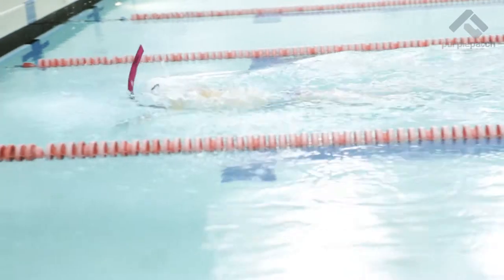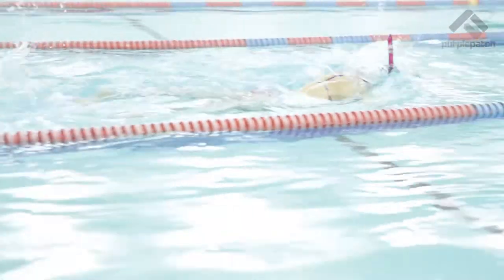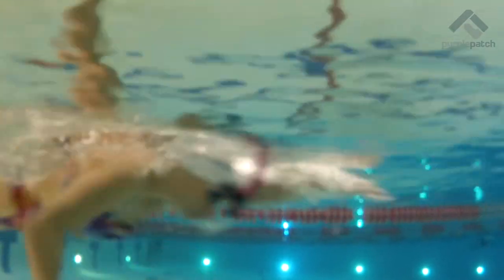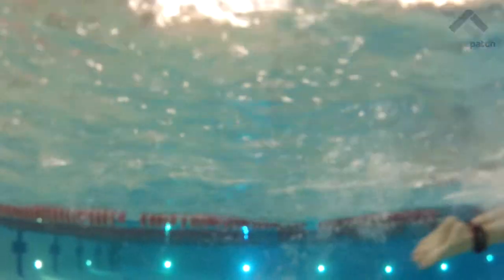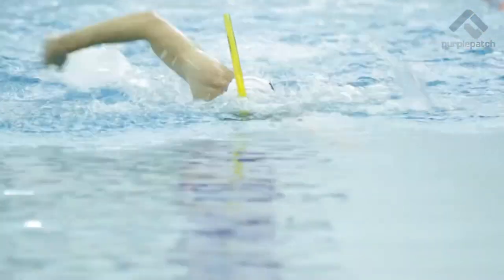One of the two main components of technical focus for triathlete swimmers: by making sure that you have your head in alignment, you can then focus on where the hand is entering — which should be between the midline and your shoulder line — and you can actually see your pulling action, ensuring that your pulling arm never crosses the midline.